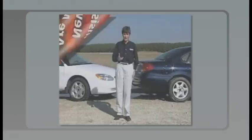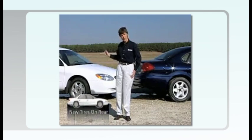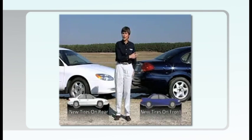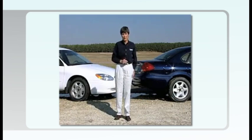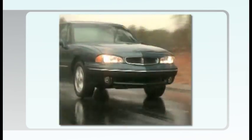See the results for yourself in this video produced by Michelin. Two identical vehicles, but with one big difference: on the white car, the new tires are mounted on the rear and the front tires are half worn. On the blue car, the new tires are mounted on the front and the rear tires are half worn. Sounds like a subtle difference, but watch what happens when we put them on the road.